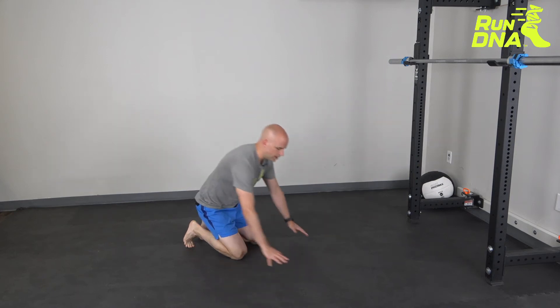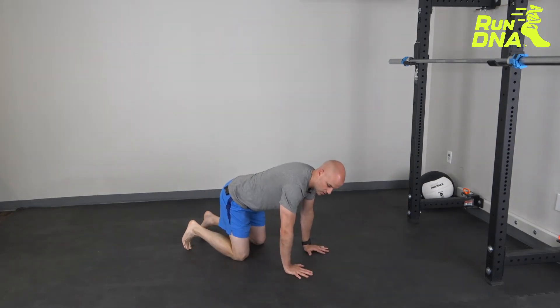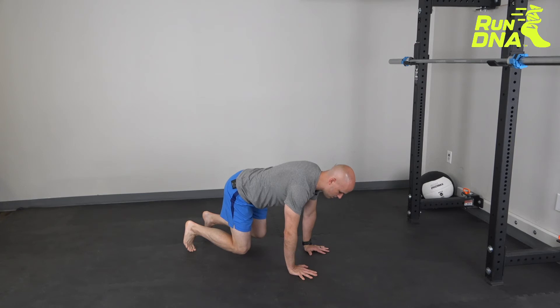For the Bear Plank, begin in a quadruped position where your hands are underneath your shoulders and your knees are directly underneath your hips. You're going to come up and keep your feet tucked under, then lift your knees up off the ground and give a little bit of a push to round out your back. Hold this position where your knees are off the ground and you maintain the shoulders right over top of the hands and the hips right over top of the knees.